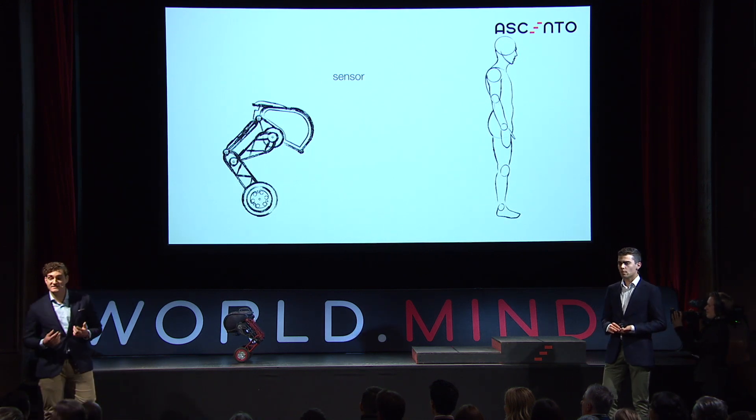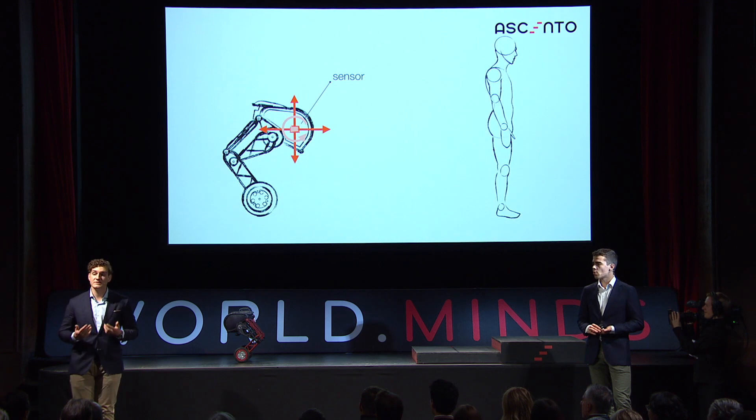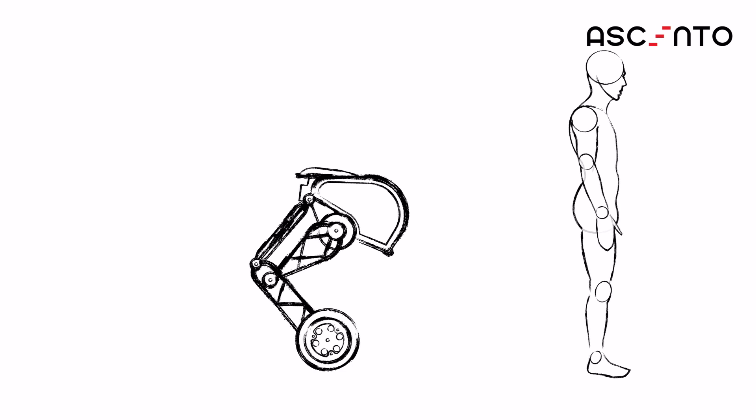We also have a sensor which can measure the orientation in space. If it then detects it is falling forwards, it will simply move the wheels forwards, or vice versa. And a Cento does this 400 times a second, such that you can't even see that it is actually falling.